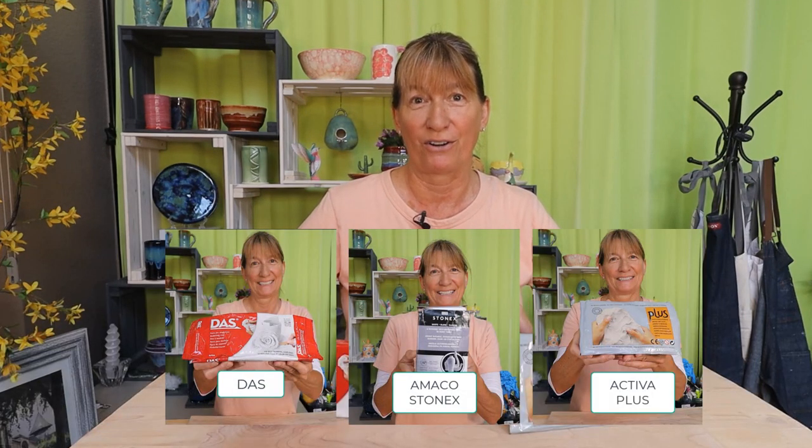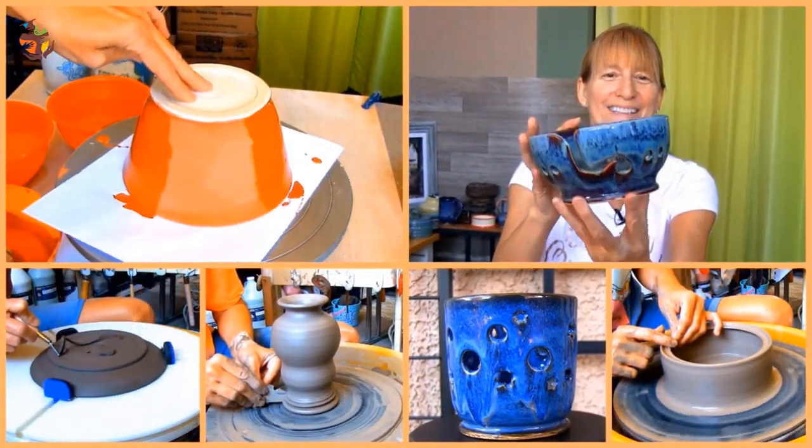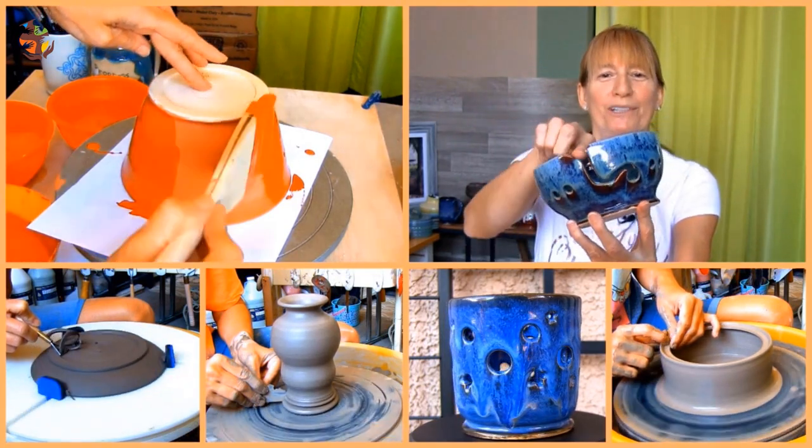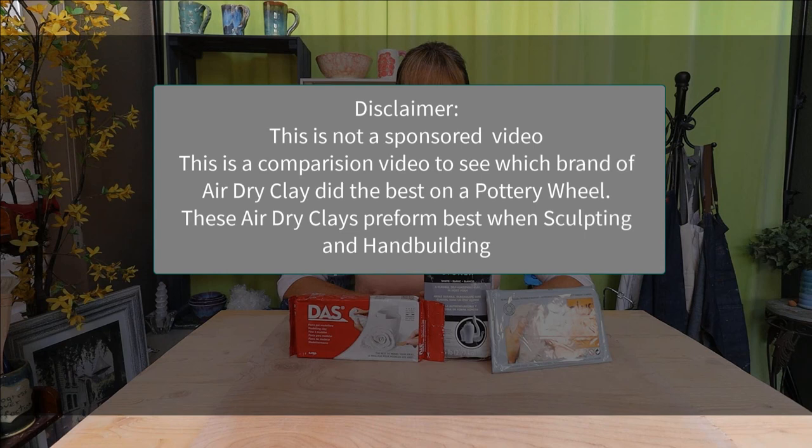In this video we'll find out if air-dry clay can be thrown on the pottery wheel. I'll be testing out three brands of air-dry clays to see how they throw. I've been asked many times: can air-dry clay be thrown on the pottery wheel? So you don't have to, I went ahead and bought three different brands of air-dry clays to test out.